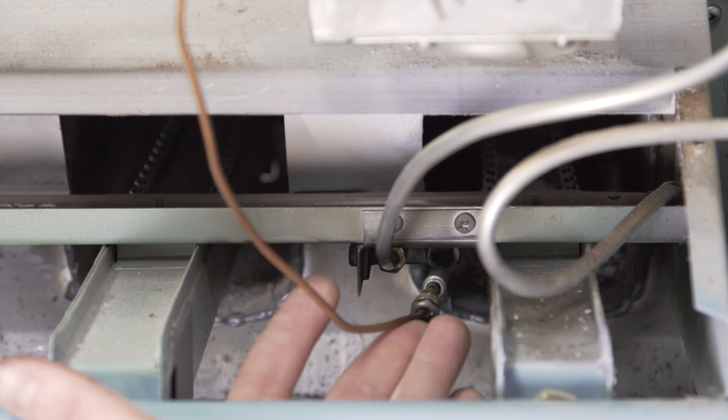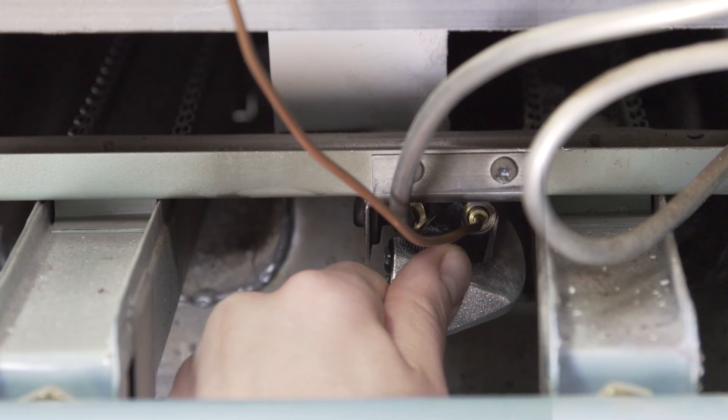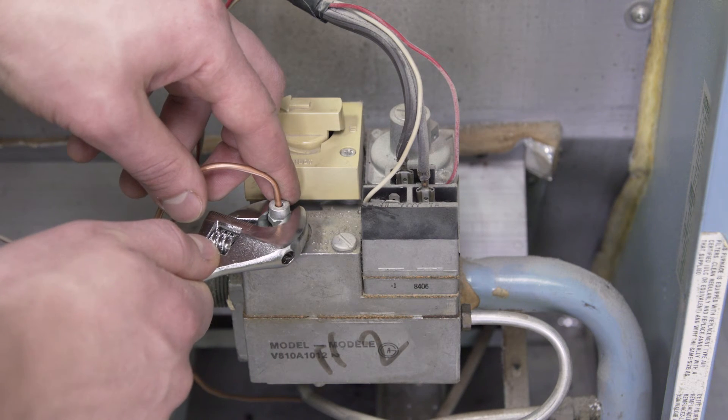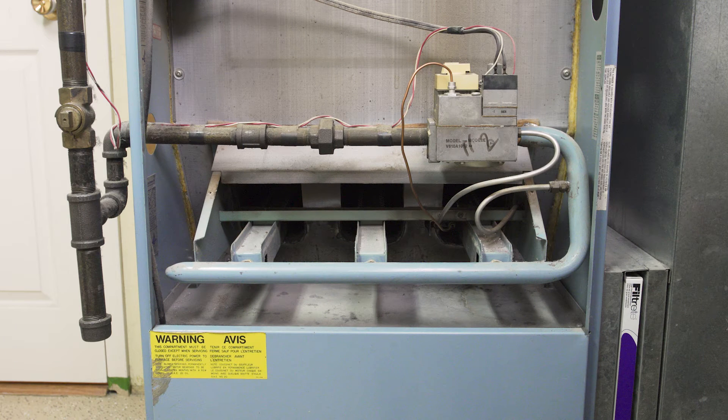Next, insert the thermocouple into the pilot assembly. Now screw the thermocouple into the gas valve. With the thermocouple cleaned, relight the pilot and test the furnace.